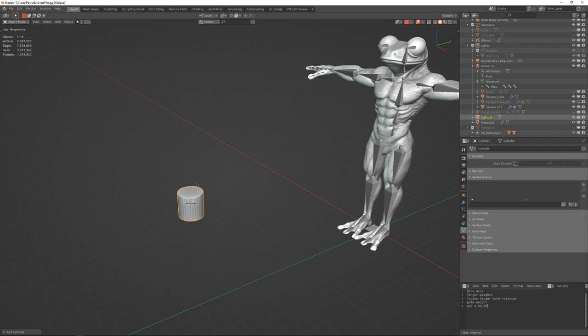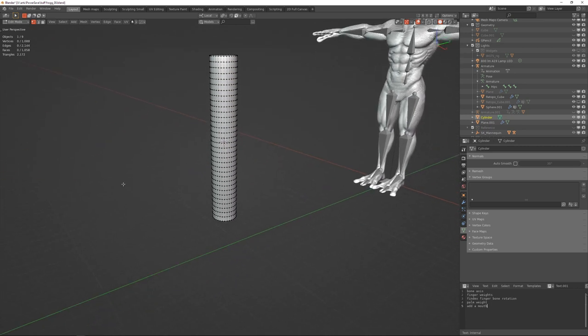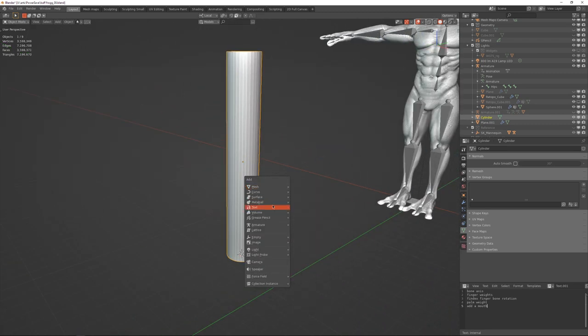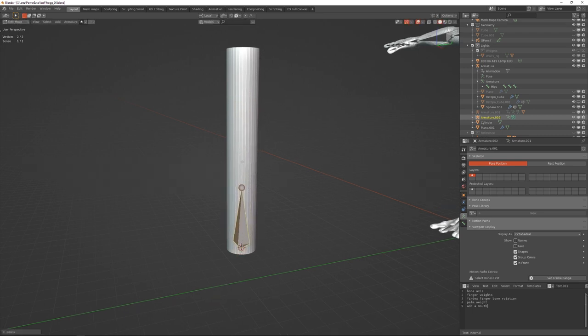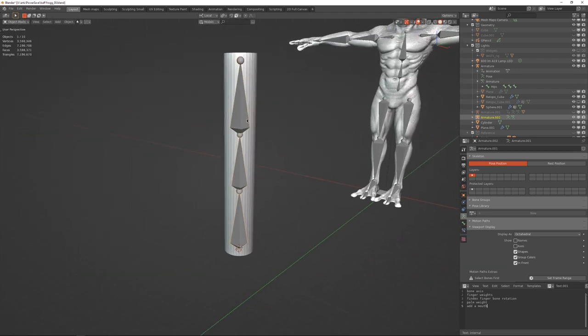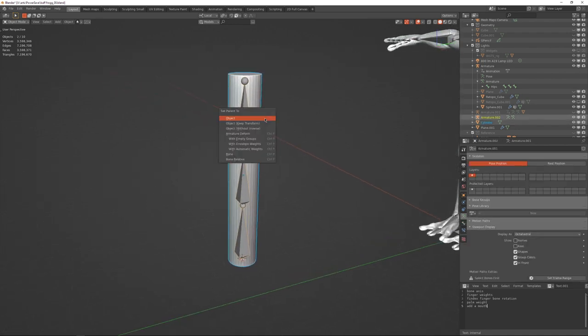If we have a mesh — let's call this cylinder an arm or something — it's got some geometry on it. Go in here, add a bone from Armature > Single Bone, put it in front, go in Edit Mode, scale it down. This is technically not weight painting but it's still required information. I'll just have three bones.